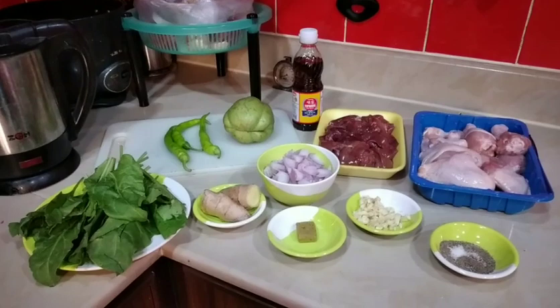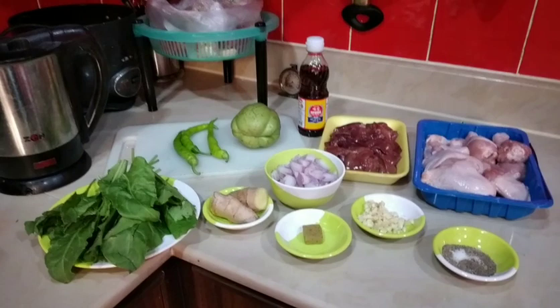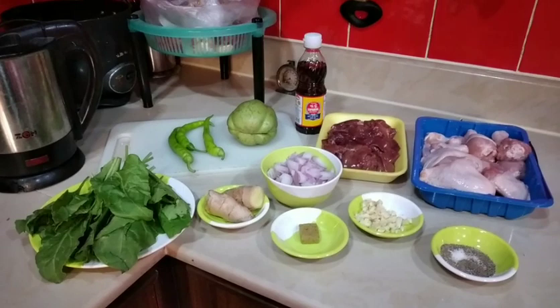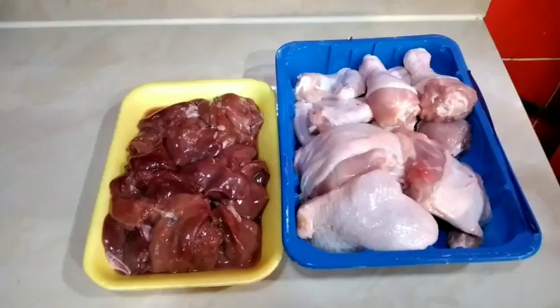Today ang lulutuin ko ay tinolang manok. Pero ito ay lalagyan ko ng atay. Naluto ko na siya dati at masarap — talagang masarap naman ang atay. Pero sa mga hindi kumakain nito, doon tayo sa original na recipe. Ito na ang mga ingredients natin para sa ating tinola.